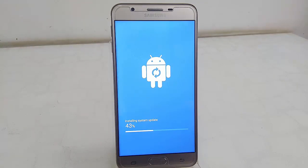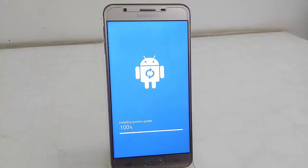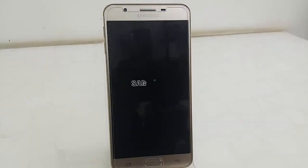This is the Oreo 8.1 update for Samsung Galaxy On Next. It will take around five to seven minutes to install the update. The download time depends on your internet speed, and the installation time is five to seven minutes. As you can see, once installation is complete your phone will restart once again.